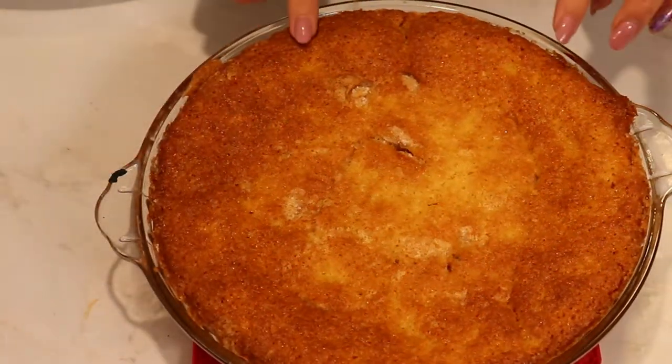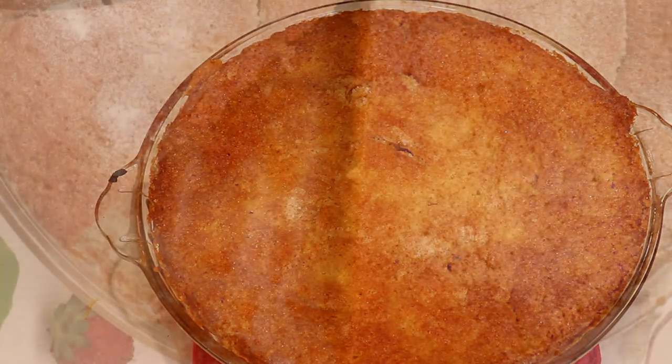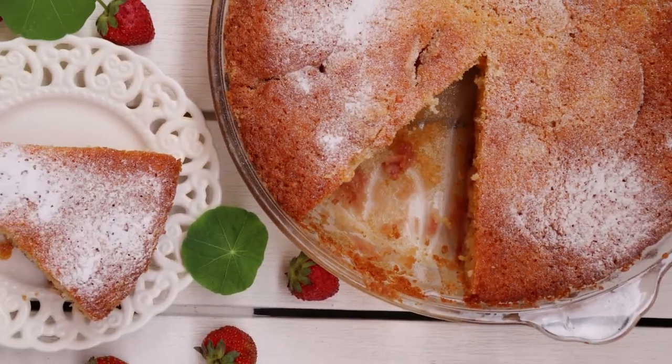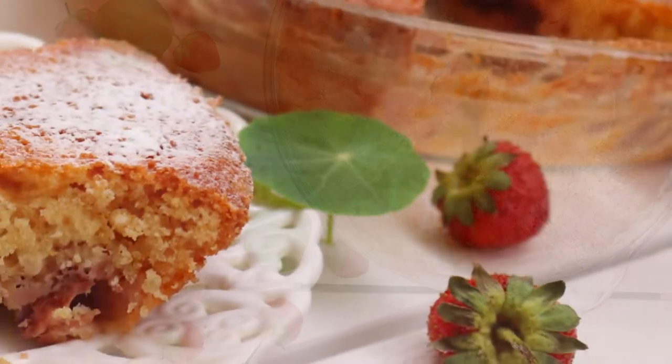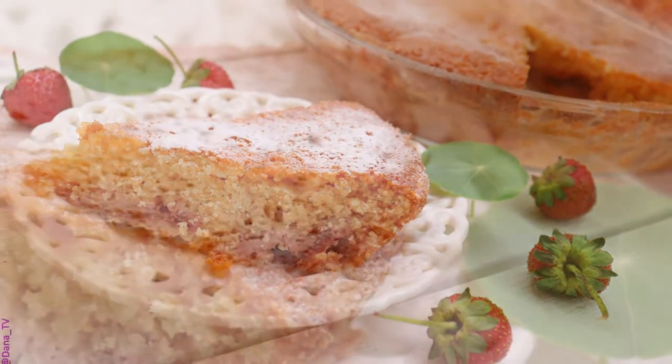Look how amazing it's looking! I'm going to let it cool down and you can serve it with ice cream, custard, or whipped cream — it's up to you. Thank you so much for watching, don't forget to subscribe, and I'll see you next time. Until then, have an awesome day — bye bye!